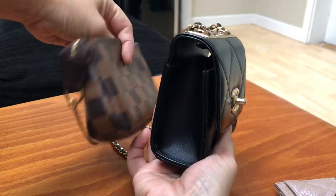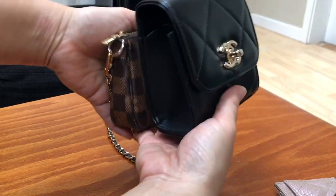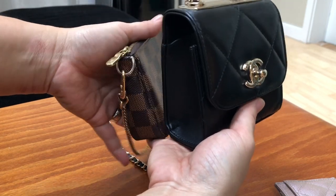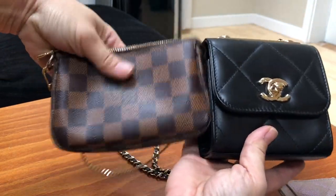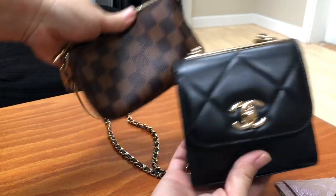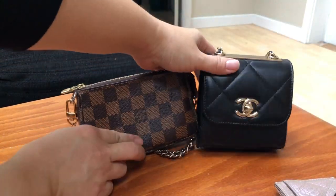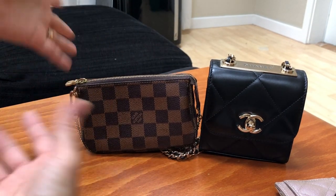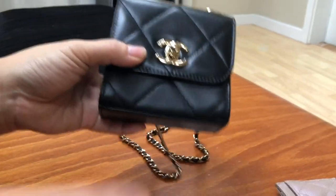Here it is side by side to the mini pochette, just to give you an idea of the size. When I see people show bags online, it's really hard to tell how big something actually is without seeing it in person — I've been surprised a few times. So I just want to give you a good size comparison so you can get a clear idea of what you're working with.